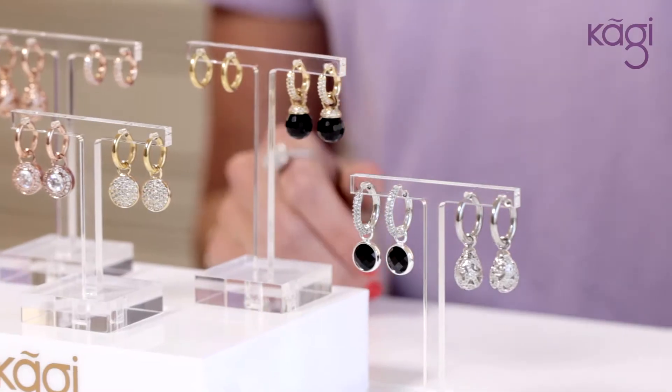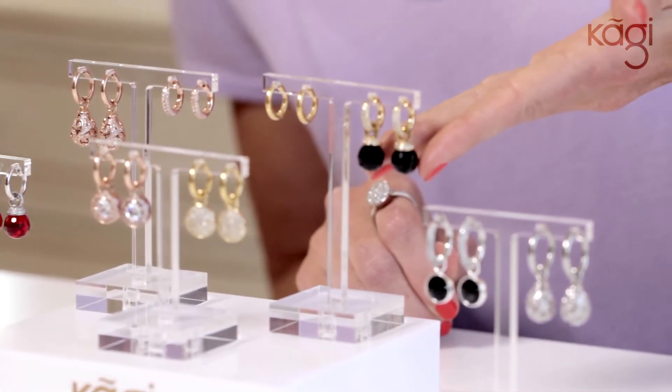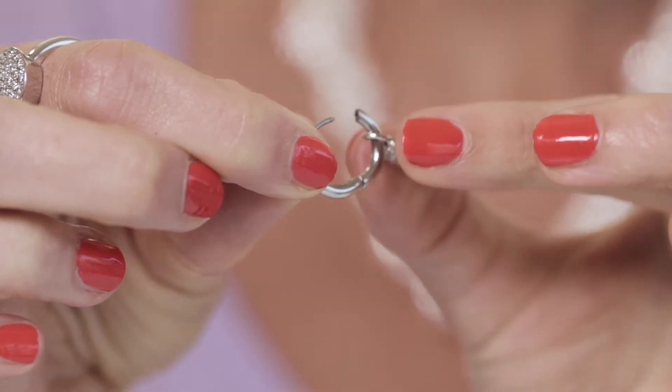To start off with, you select an earring hoop. You then select which charm you would like at the base. I'll show you how you change them out — it's really simple. You just click open your hoop like so, and you can slide off your charm.